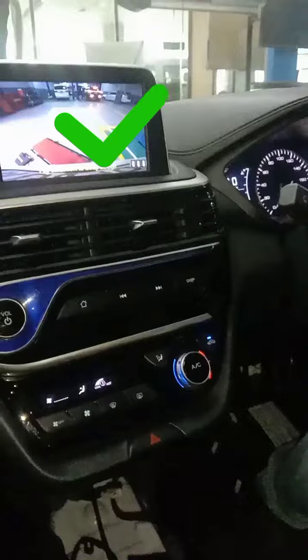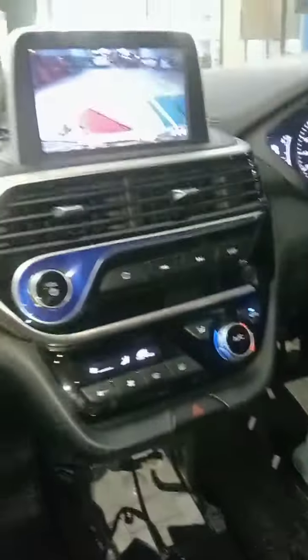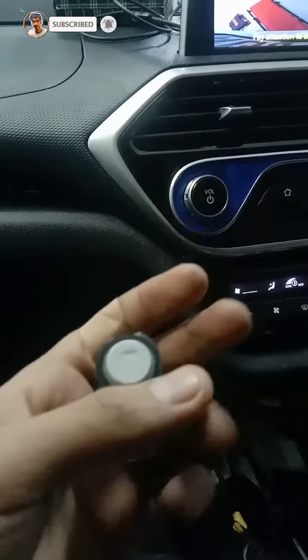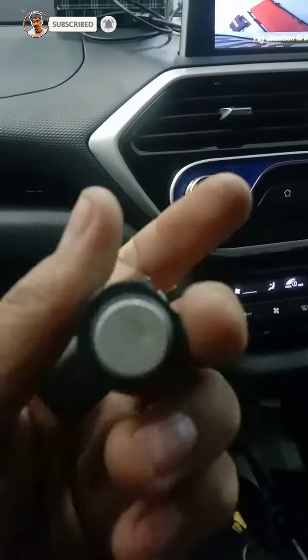Our problem is solved — as you can see, it is properly working now. This is the customer's old parking sensor that was damaged. I work very hard on this content, so if you like the video please subscribe to the channel. Thanks for watching.